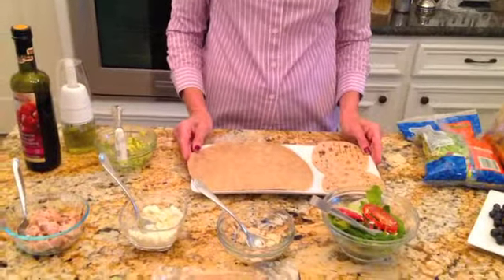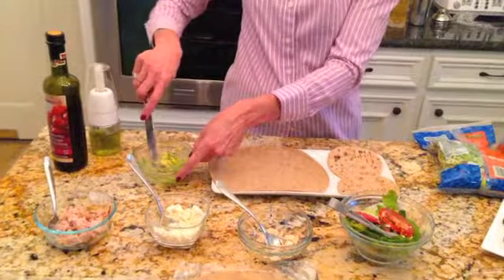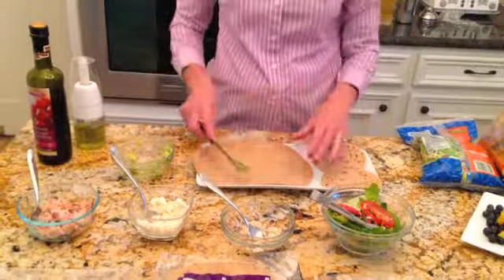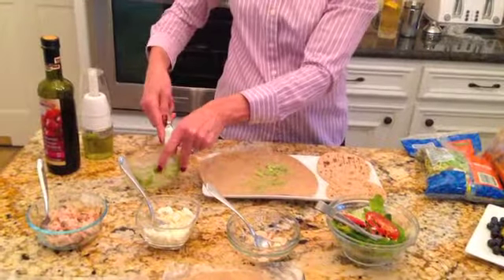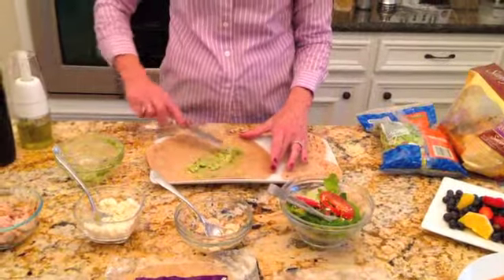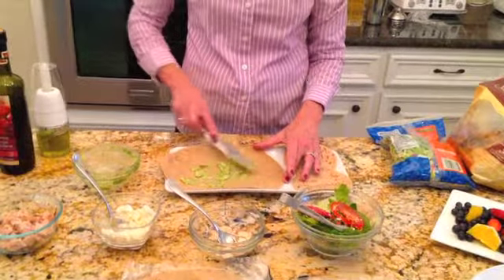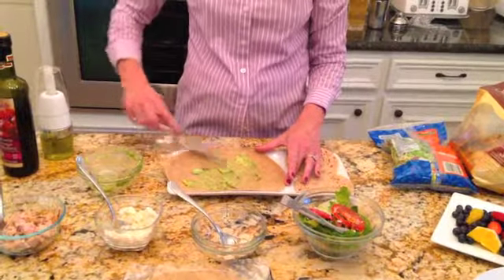You could use mayonnaise, but what would be better is to use something like a wonderful avocado, where we're going to get a very healthy monosaturated fat. I'm going to spread it. Or I could use Greek yogurt, but what's wonderful about this avocado is it's actually going to enhance the absorption by 200 to 400% of my carrots and my greens — the beta-carotene or vitamin A content.